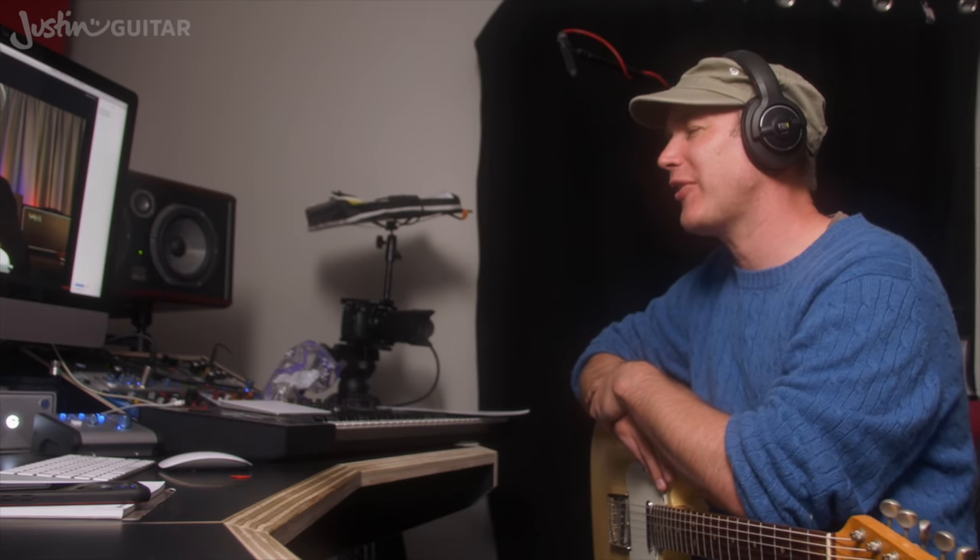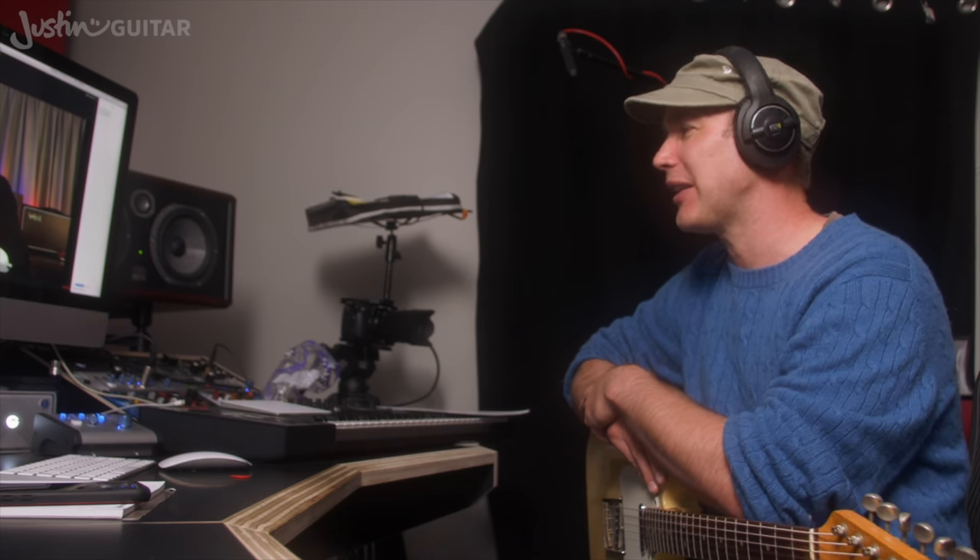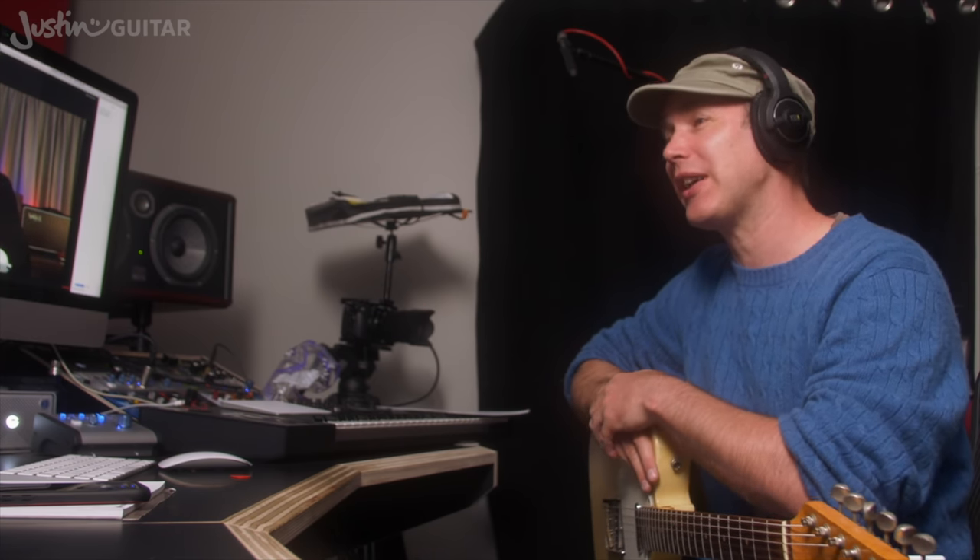I've had the privilege of watching you work on a session for Rick and you did things very quickly — here's this track, what do you think? Let's do this other one, bang, and we need a little bit up here. I don't think you did a second take of anything. No, because Rick — if it doesn't work the first time he loses interest. He's one of those guys that if he doesn't hear it happen immediately, he moves on, and moving on might be him driving away.